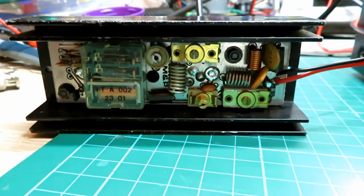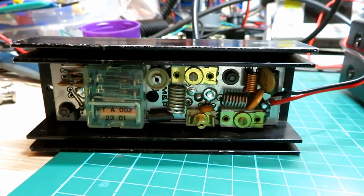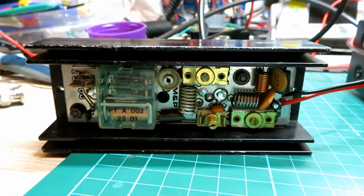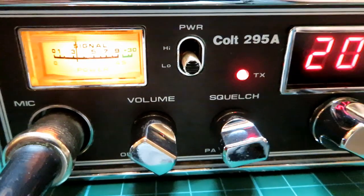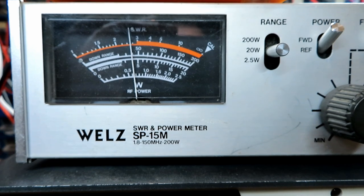So we should be getting roughly about five watts out if this is working. There we go — you see the relay is clicking as we're transmitting — and you can see there we've got our low power on the meter. What are we getting out? There we go — we're getting four watts.